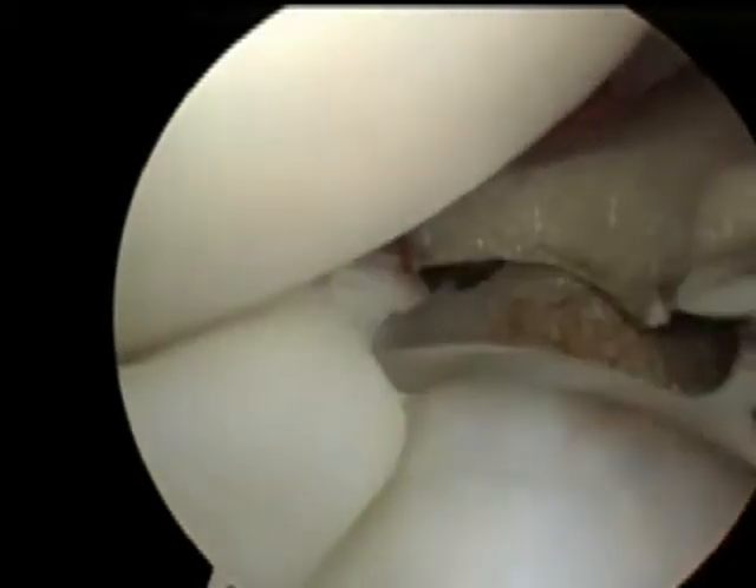It's a punch, or kind of works like a scissor, as we detach the most medial aspect of this meniscal tear.